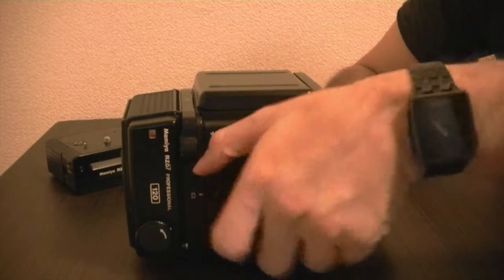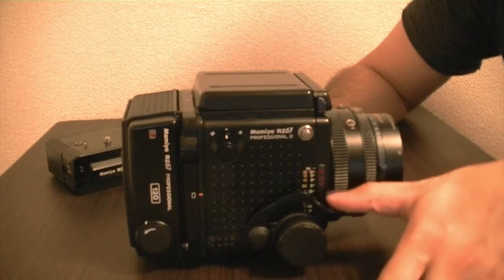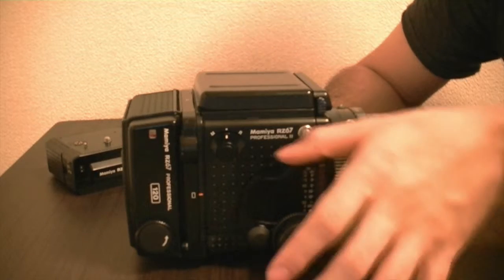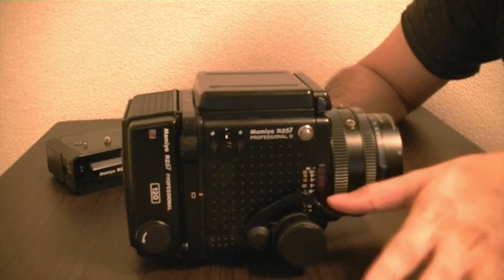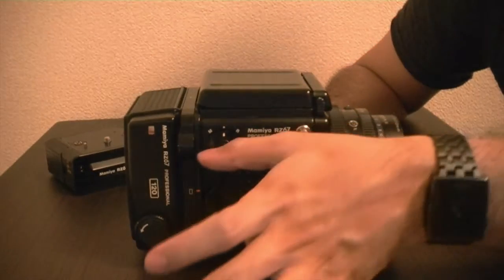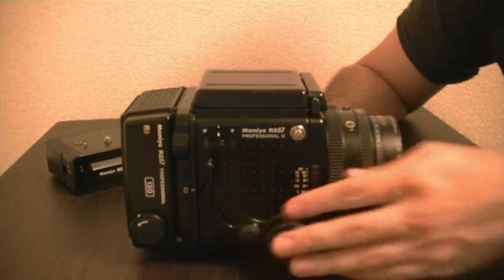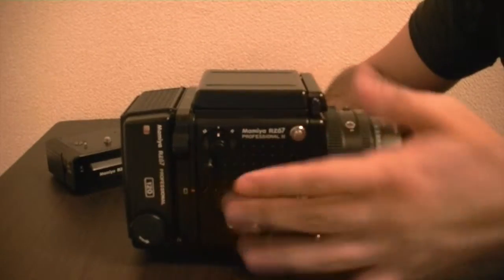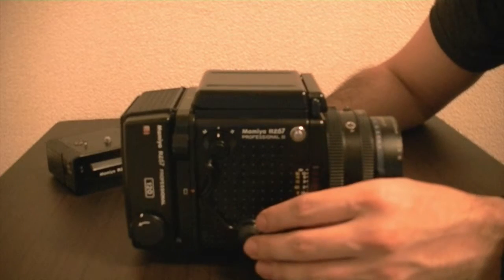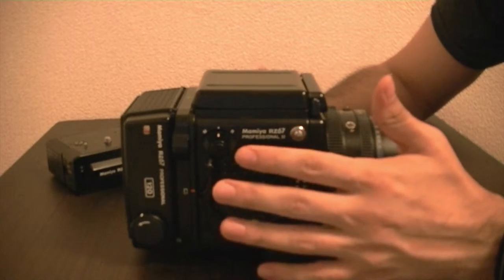Things to notice: the cocking lever — you have to do it all the way down. It kind of stops right there, but even beyond that there's a little more. So you do it all the way down. Down to here is easy, but here you feel it stop, so you have to push it all the way down. You don't need to manually return it; it will go back automatically. I just like to follow it back rather than let it bounce, so I guide it back.